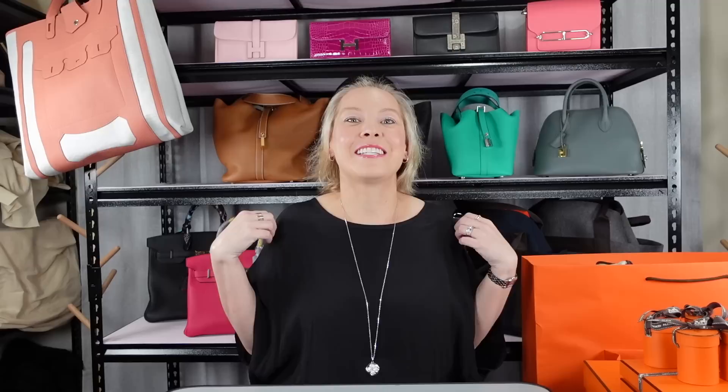Today's an Hermes unboxing. You'll see that I have all my Hermes bags behind me. My collection of Hermes bags is particularly small compared to pretty much all my other collections, but I've only been shopping at my store here in Sydney for 13 months now. And these are all the bags that I have got in that time.